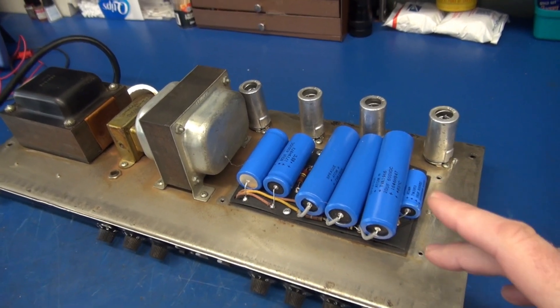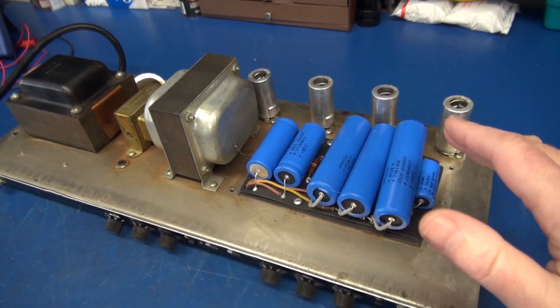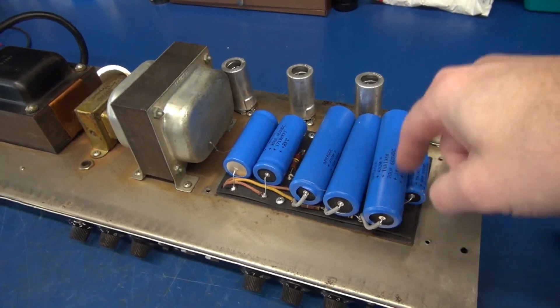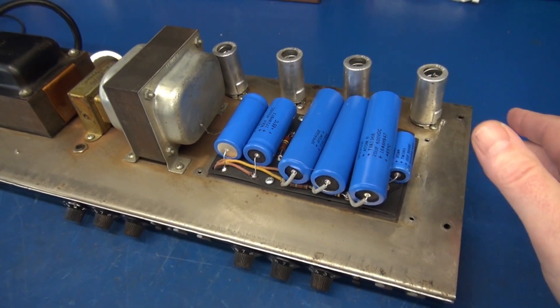So now you, the owner, are exposed to high voltage. This is a very dangerous condition and a huge liability issue for that past shop. I plan to remove this mess, put in the correct caps, and install the cover as originally designed.